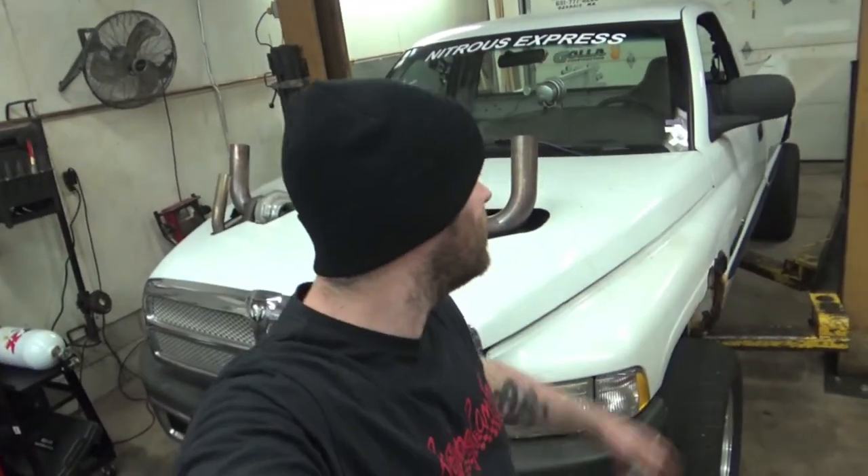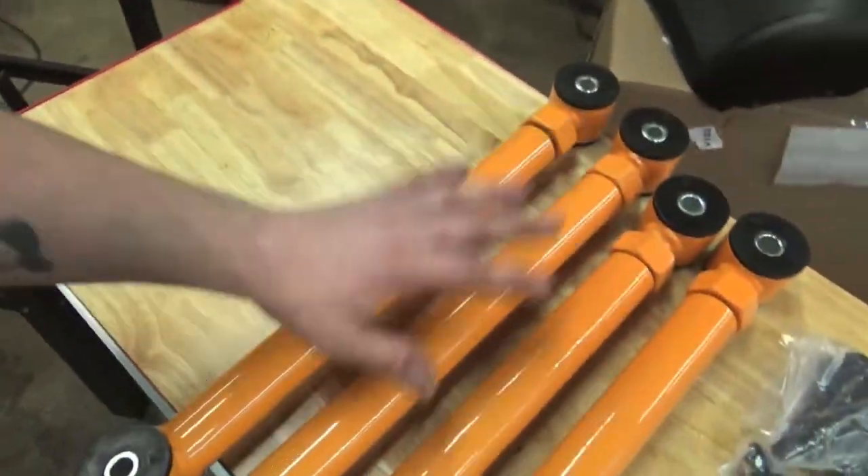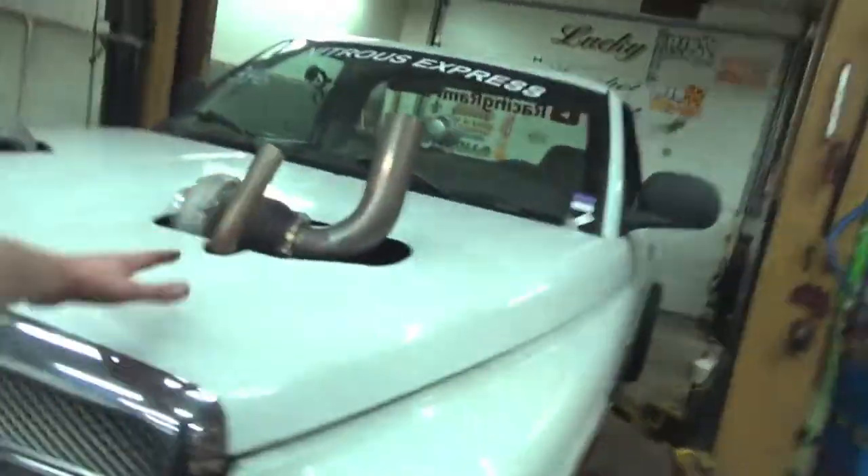What up guys, my name is Eric. This is RacingRampFam. In today's video we're going to be installing some fully adjustable tubular control arms into our project YD, the twin turbo 5.2 liter Magnum V8.